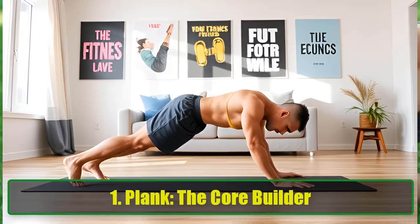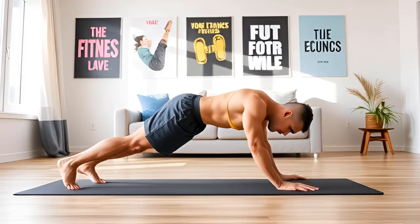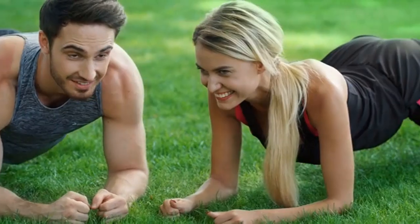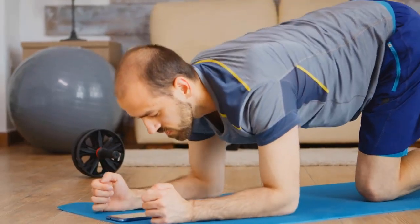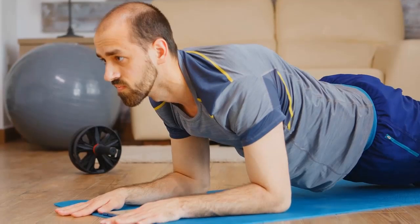Exercise 1: Plank — The Core Builder. The plank is a powerhouse exercise that primarily focuses on building core strength. Your core comprises your abdominal muscles, lower back, obliques, and pelvic muscles, which work together to stabilize your body and support good posture and balance.